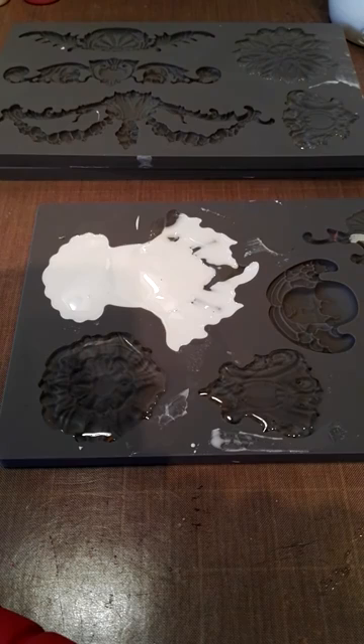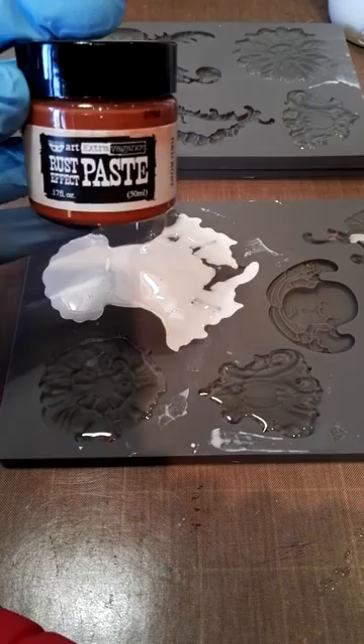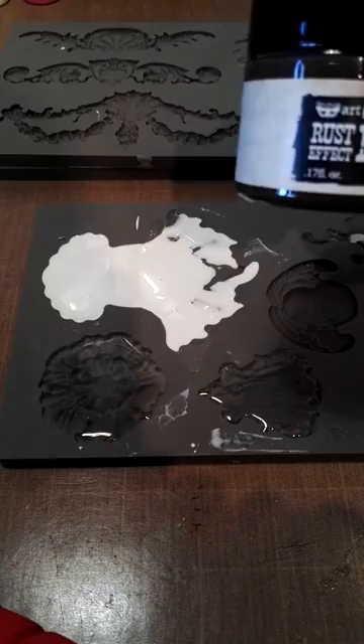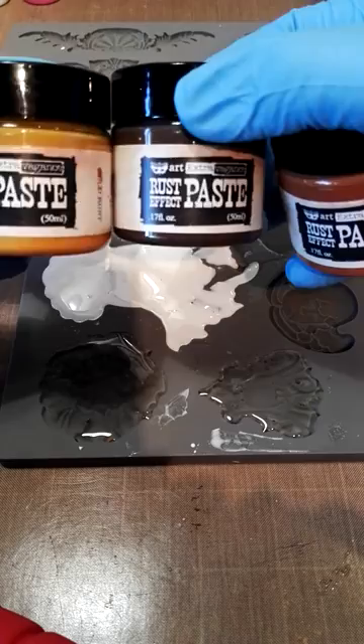While I'm talking to you, you'll see that it goes from clear to white, and it'll start going white in the thickest part of the mould. So while that is setting up I'm going to show you the paints that I used. I used Fennabere's rust paste and it comes in three colours: red rust, brown rust, and gold rust.